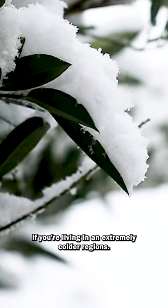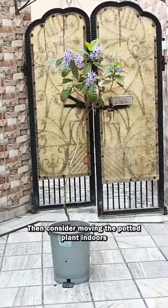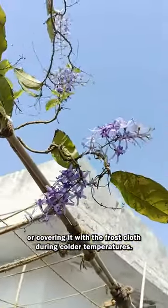Winter protection. If you're living in extremely colder regions, then consider moving the potted plant indoors to a bright, cold location, or covering it with a frost cloth during colder temperatures.